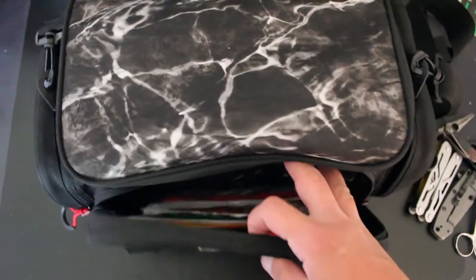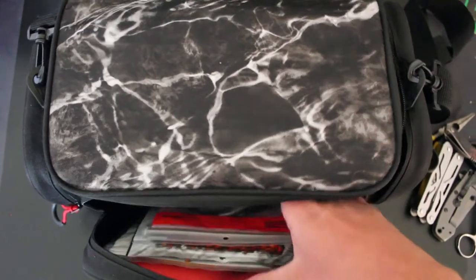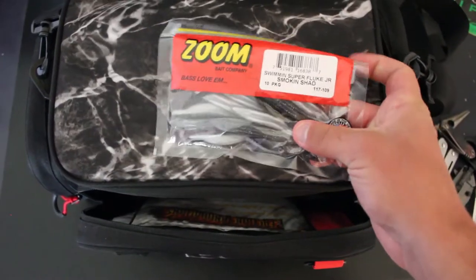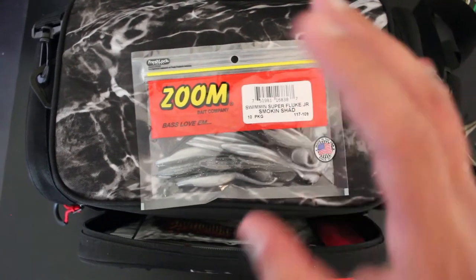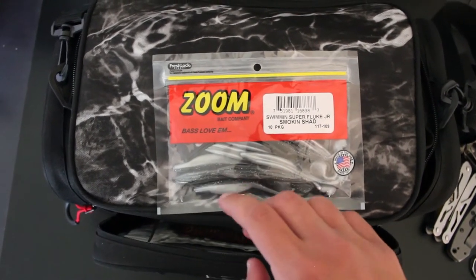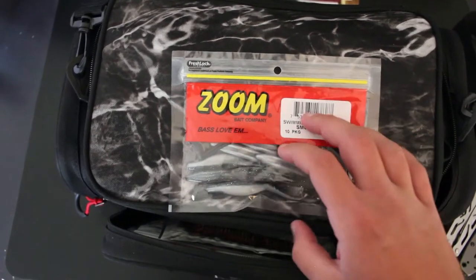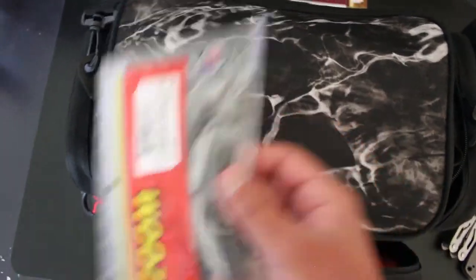Let's move into this front main pouch — this is where I keep all my soft plastics, any trailers or anything like that. I've got a few flukes right here. These are actually really good for chatterbaits that I use at night. I don't film at night because it's too dark, but I always use these as trailers on my black and blue chatterbait — and those just wreck the bass over at the pond down by my house.